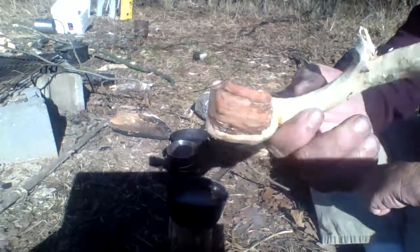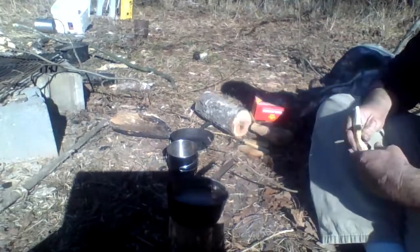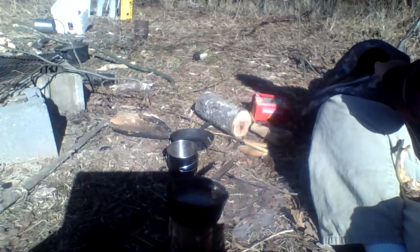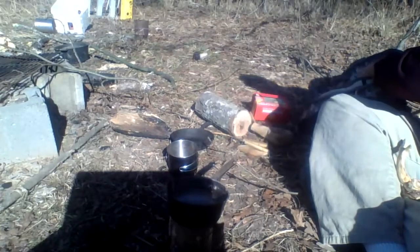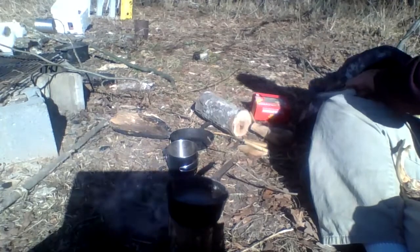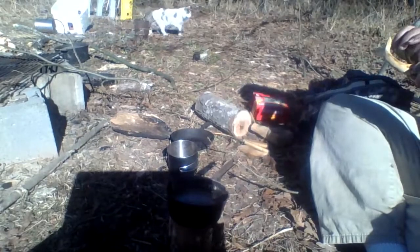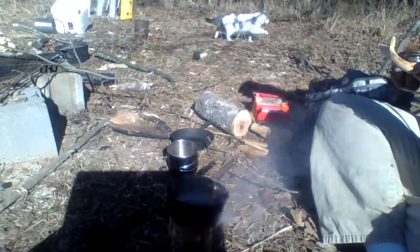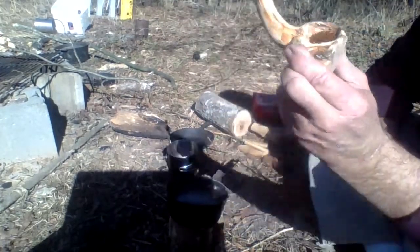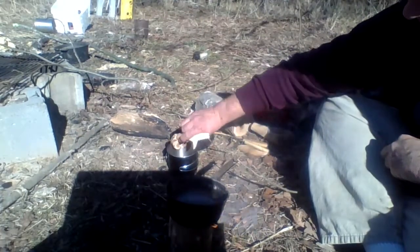This is my little coffee scoop I made out of the pine. Now to find my coffee. Just measure my coffee in there and pour it in my cup.